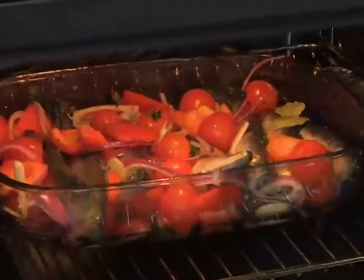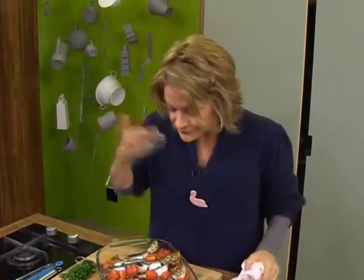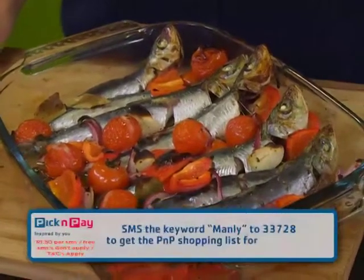Into the oven it goes. Well, if that doesn't look great I don't know what does — totally delicious, smells pretty cool too. If you want to make this, you can get all these ingredients downloaded to your phone if you just SMS the word 'manly' to 33728.